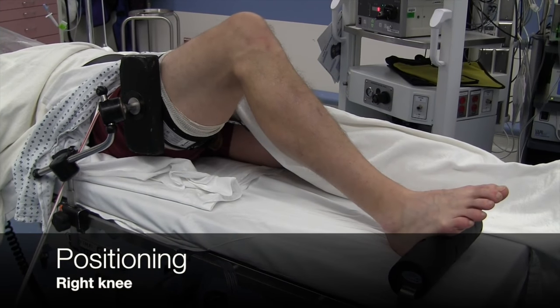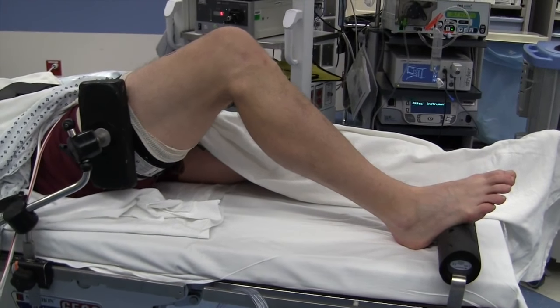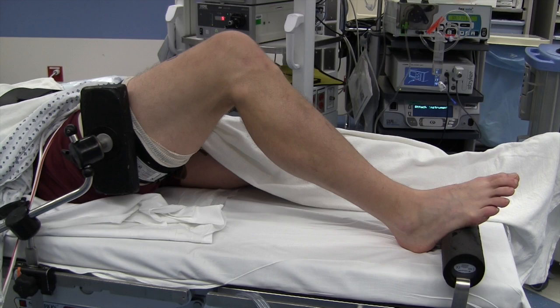The patient is positioned supine on the operating room table. A well-padded tourniquet is placed as high as possible above the thigh. A foot roll is placed in position to keep the knee at approximately 90 degrees of knee flexion. A lateral post is then positioned at the level of the tourniquet with the knee flexed.